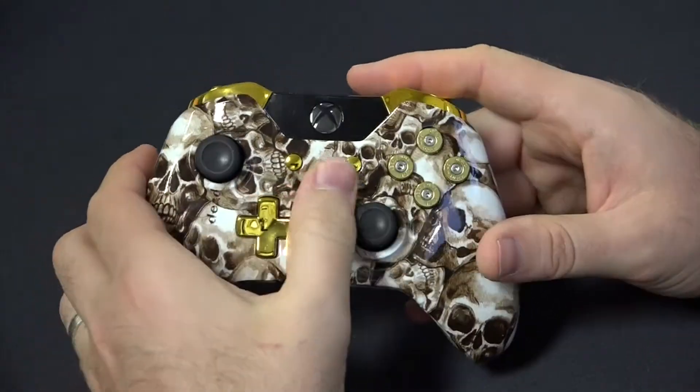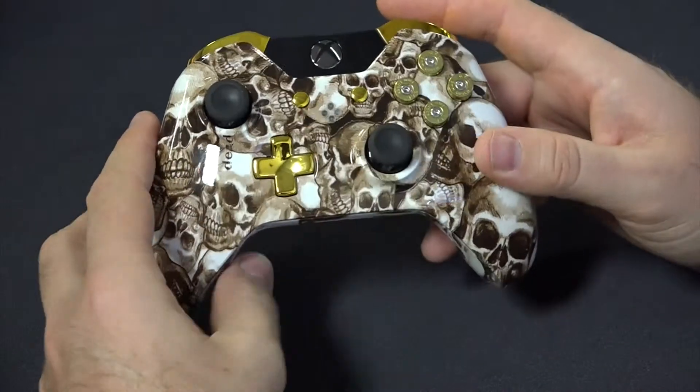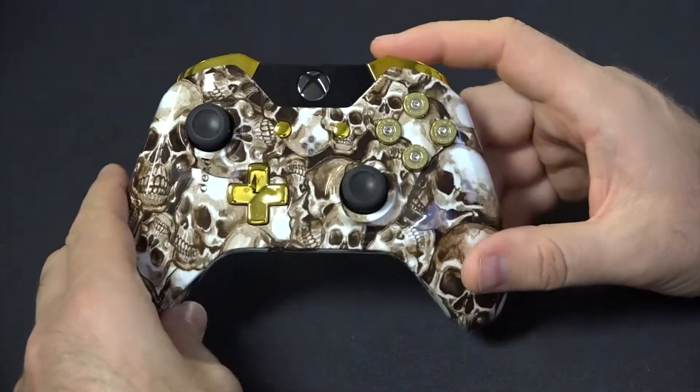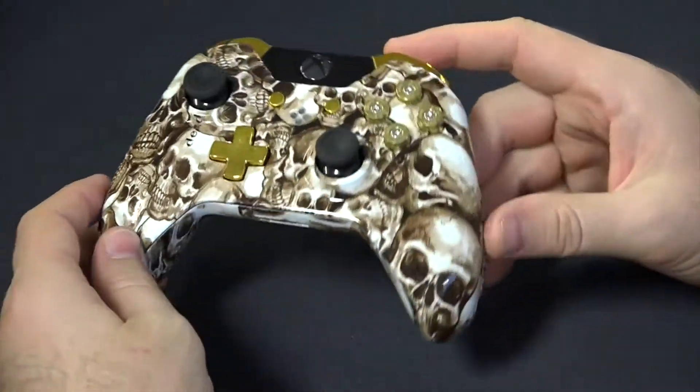If you go modded, like this controller in the demonstration, you get LEDs put in to show you which mod you're in, in different colors. The menu is extremely user-friendly so you don't get lost in what mode you're in.